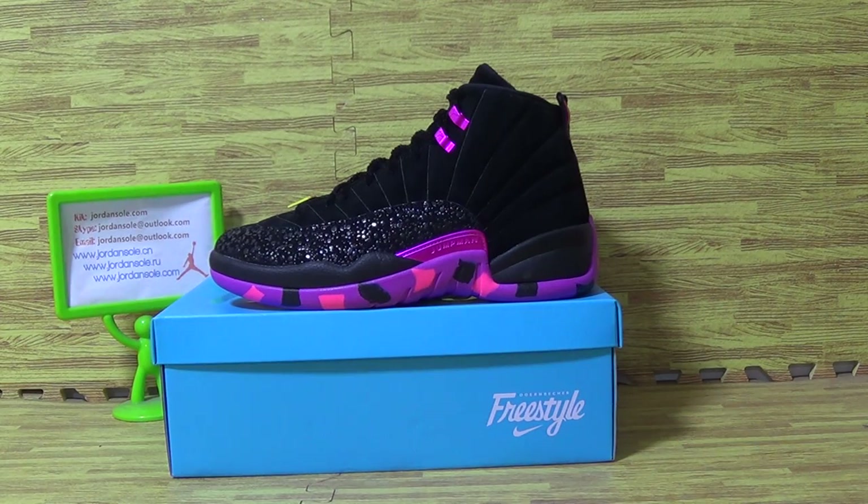A few days ago, some customers asked for this part of shoes details. Now let me show you guys about this one.